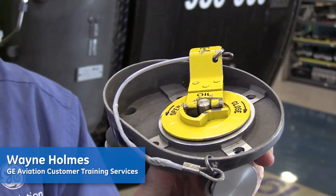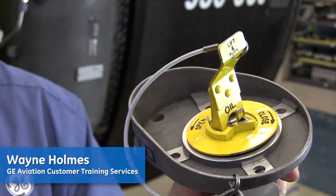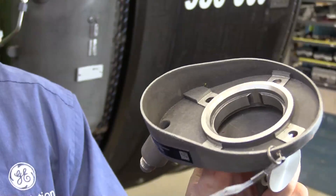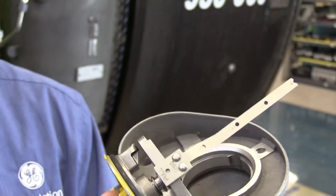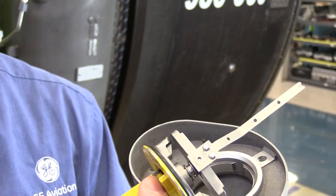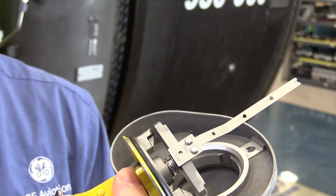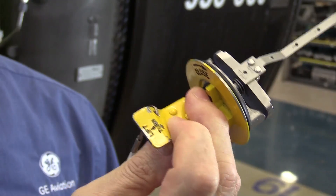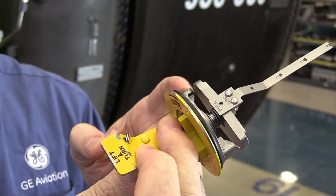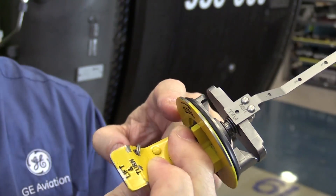Oil servicing on the GNX system is through the simple half-turn cap. You release it by flipping it up and pulling it out. On the oil servicing cap there are small three marks to show you basically the last three ports as you service up the engine. Note that there is a seal underneath the oil cap — if the seal is damaged, you need to replace it.